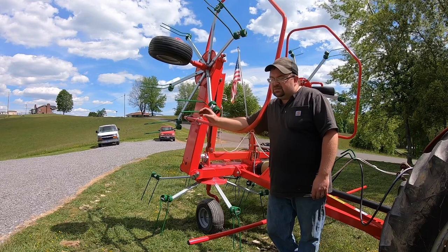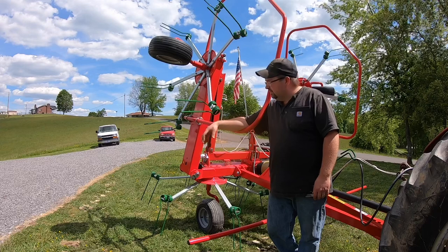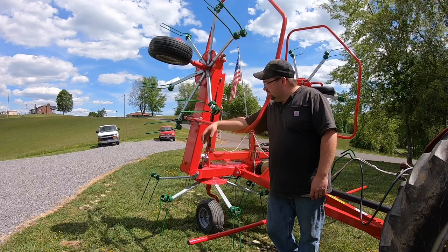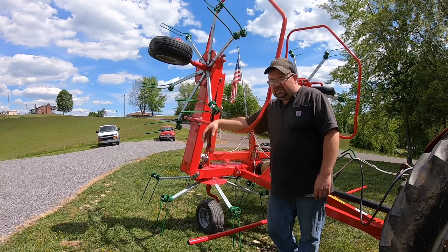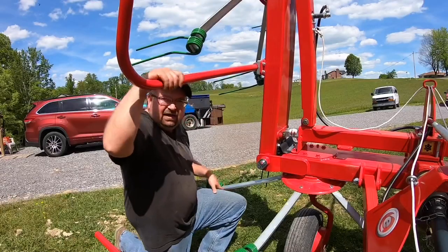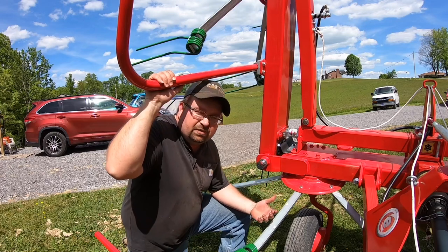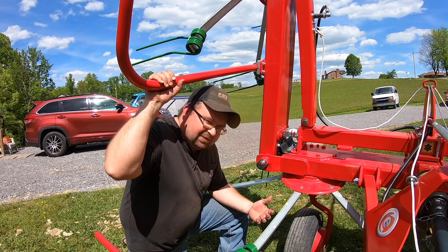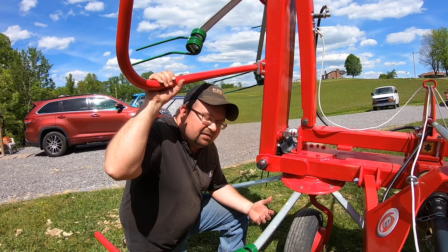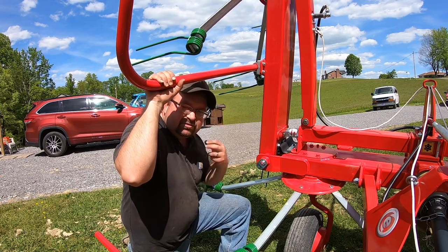It was the cheapest, best quality tedder that I could find. I could have bought a more expensive one, but I don't see the need for my purposes. I had looked at a Rhino tedder, which is the same thing as a Ranch Ride or a Bushaw brand. A lot of them use that same tedder — just rename it. I don't know who actually makes it, probably Citrix.